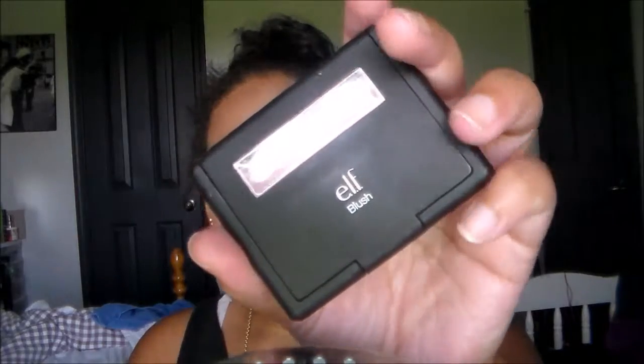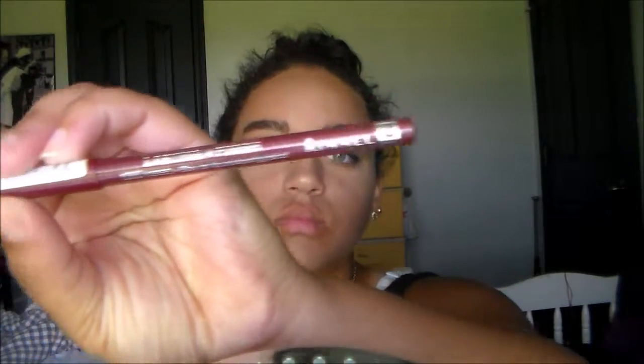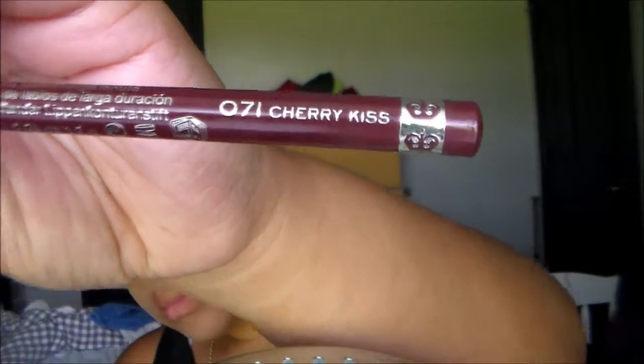I'm going in with this NYX Wonder Pencil in Light and I'm just putting this on my waterline just to open my eyes up a little bit. Then I'm taking this blush — I don't remember what color it was in, but I'm applying it on my cheekbones. I think it was either called Mellow Moth maybe. I'm taking my NARS Highlighter in Albatross. I love this for a subtle golden goddessy feel. And then I've been recently obsessed with putting this on my nose because I like the button nose look.